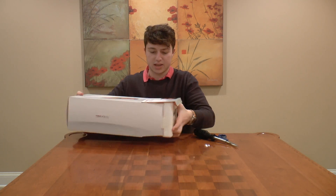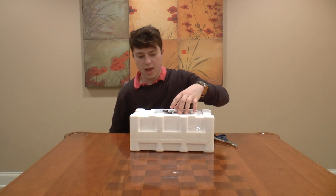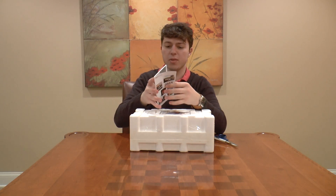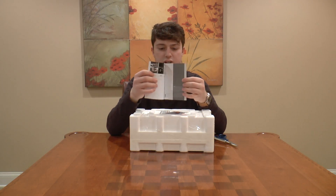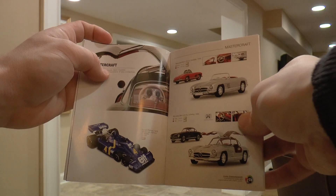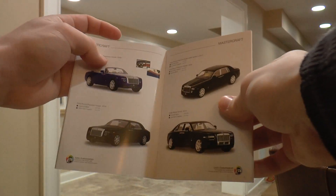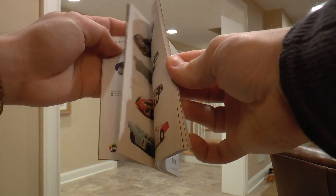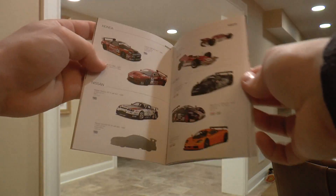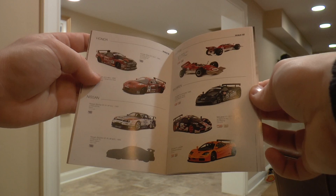Pop that open and we got some styrofoam in here, and this is kind of cool — it comes with a little booklet, actually a bigger booklet than AutoArt usually gives you. This is awesome, it's thick, it's got a ton of pages and it shows some other model cars by the manufacturer. It's a little bit different than what AutoArt does — AutoArt gives you one that's just about that one model.